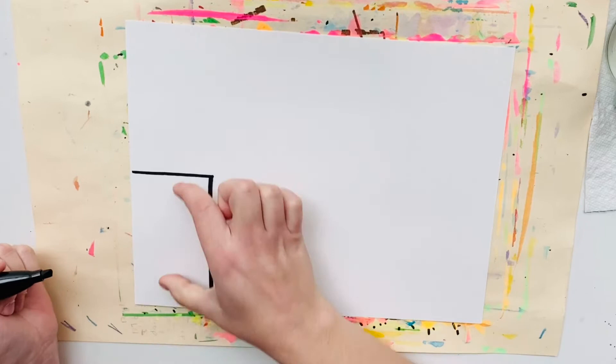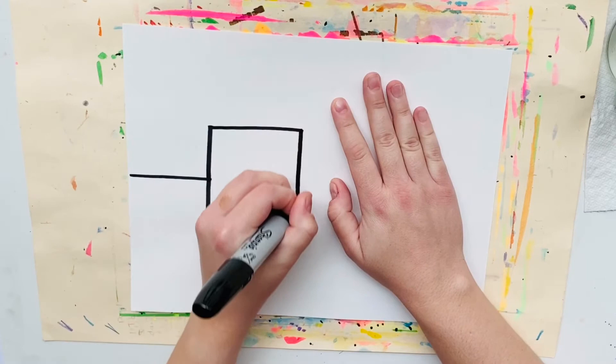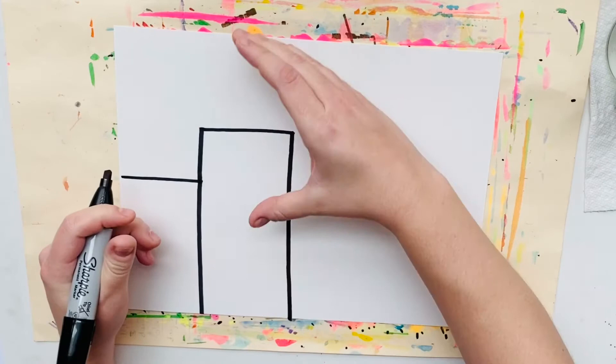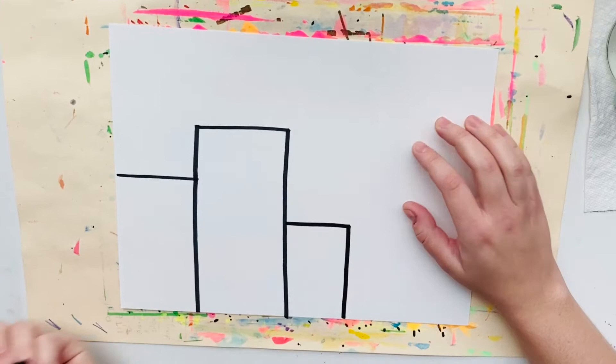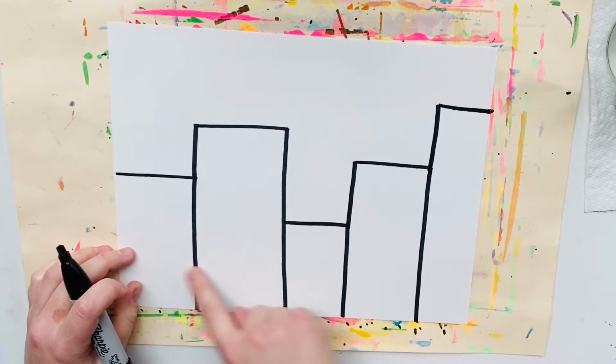What I'm doing here is just starting to draw some buildings with rectangle shapes, making some taller and some shorter to give my city some variety. These are the buildings in the front.